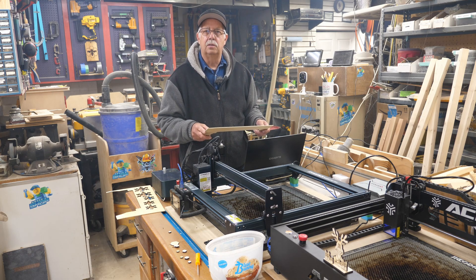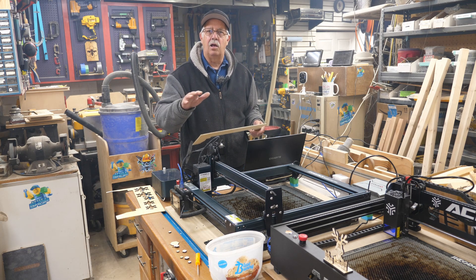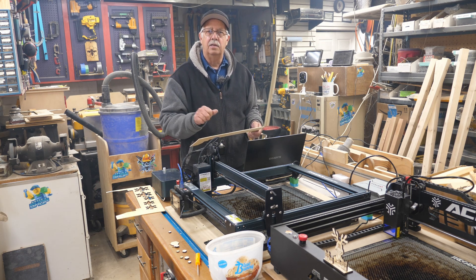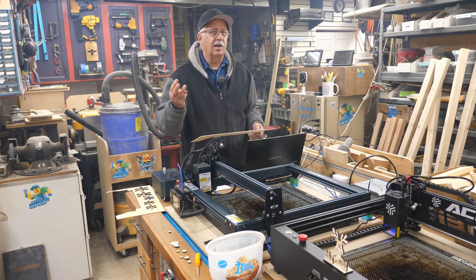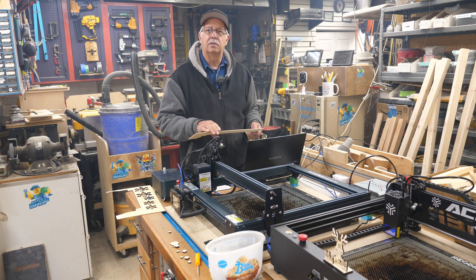We're going to make some Christmas ornaments, and I'm going to be using two lasers at the same time with one computer. I just did a video on that which I'll have a link to at the end so you can watch how to do that. I've even done three lasers at once before but it becomes confusing. So I'll get into what I'm doing here and show you what the setups are.